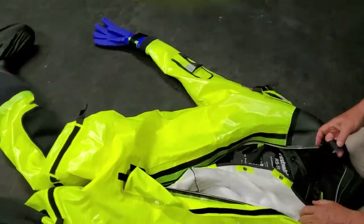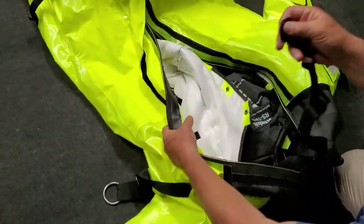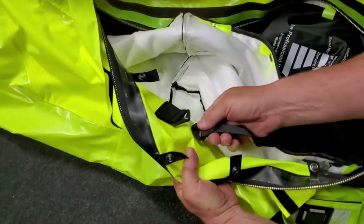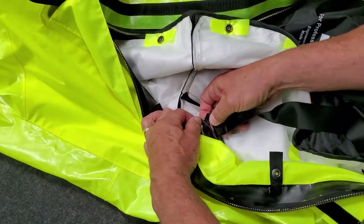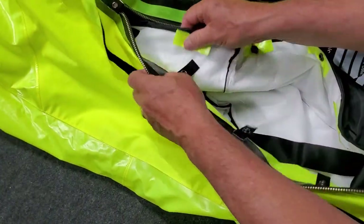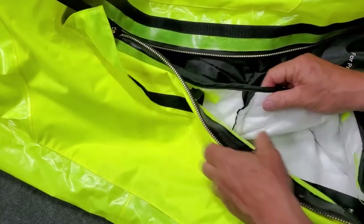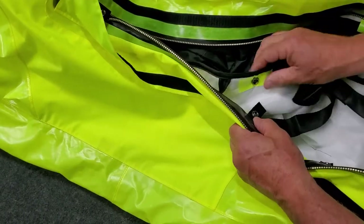Locate the internal suspenders. Take the end piece of the first one and connect it to the hook. Then start reconnecting the snaps near the zipper. The suspenders come out between the snaps.